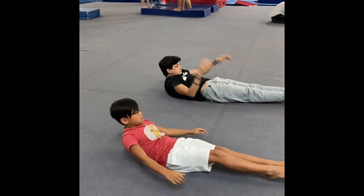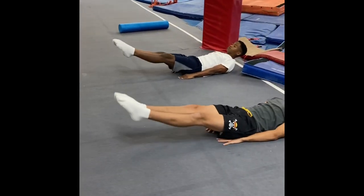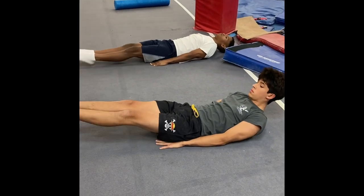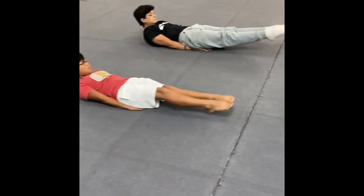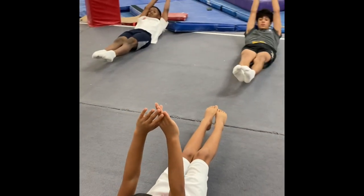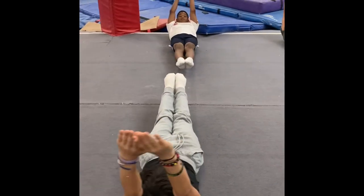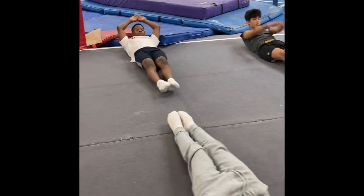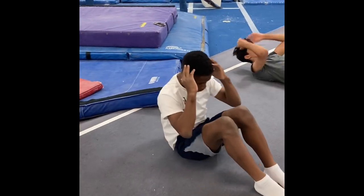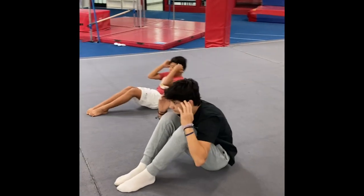20 leg raises — small leg raises, super tight. After your 10th one, back to the hollow hold. Then 10 sit-ups, and then back to the hollow hold.